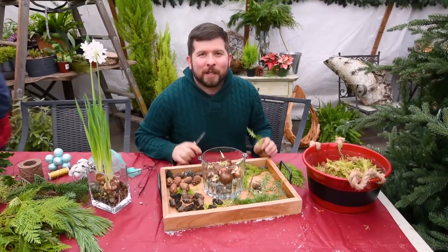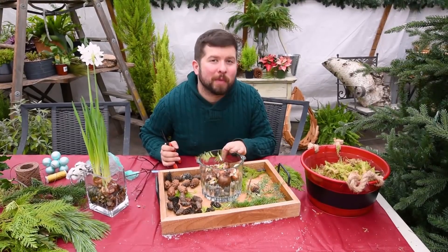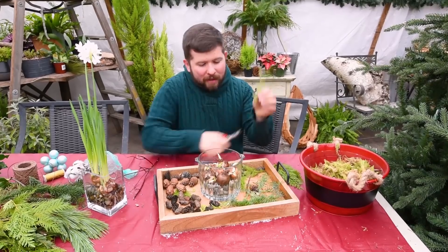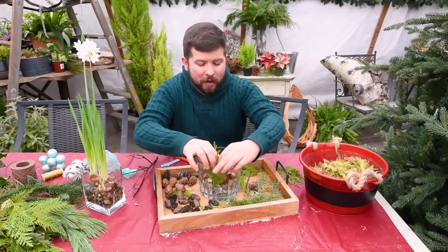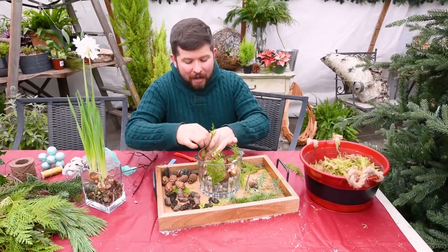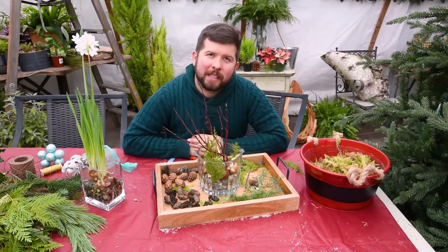An extra tip: for the first couple of weeks there's not going to be a lot happening, so spruce up the container. Take some cedar boughs, cut them on a slight angle, and incorporate them along the side. This gives a little freshness and a hint of green, and as the paper whites start to grow you'll see them growing through the cedar. You can also add in a little branch to make it more festive and add a natural touch.